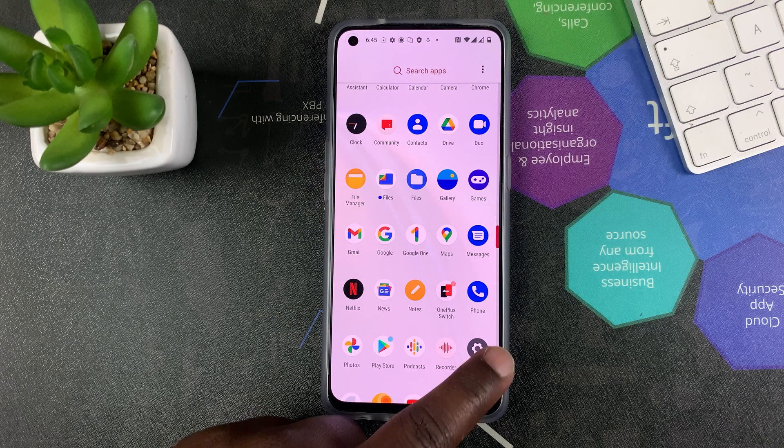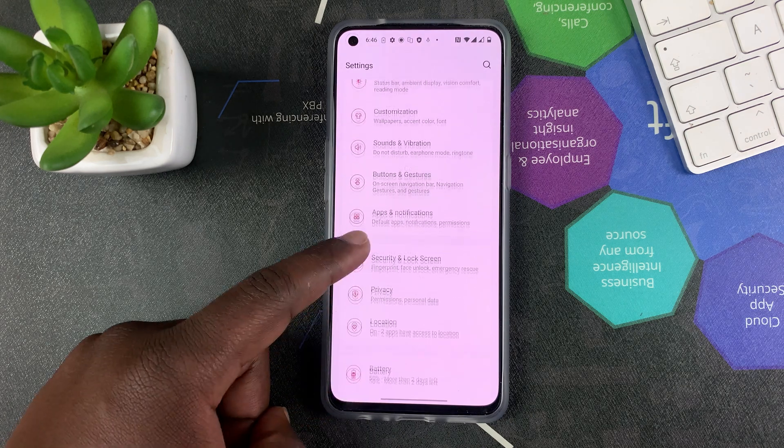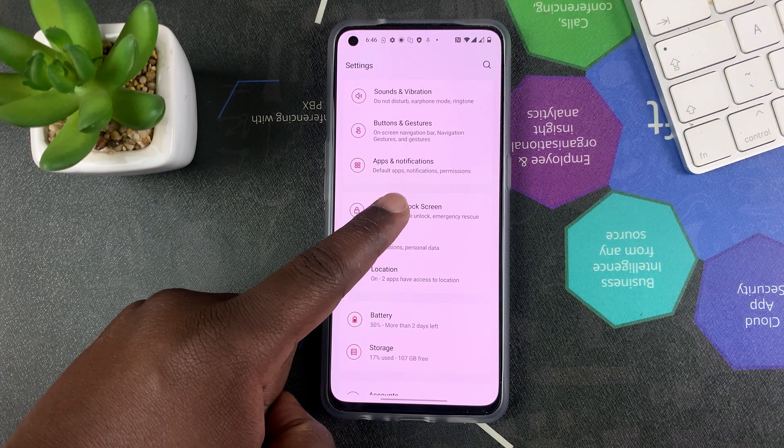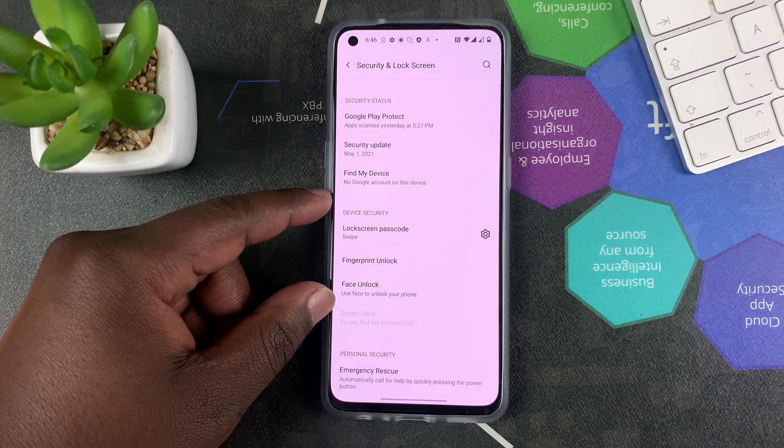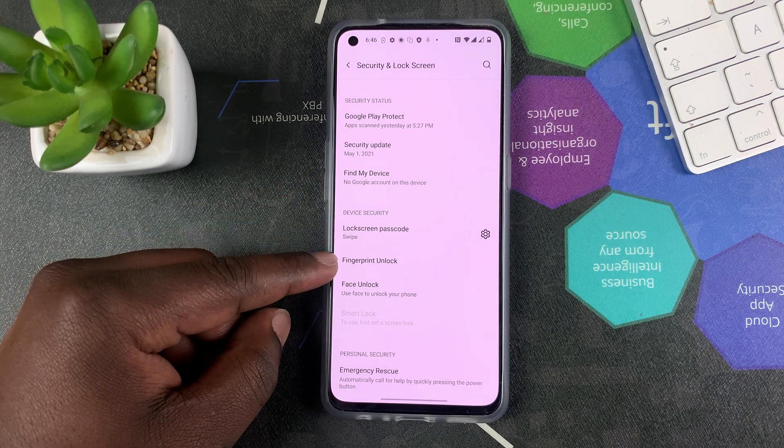What you want to do is go into Settings, and then on the Settings page go to Security and Lock Screen. Tap on that and it will take you to the Device Security section where you can select Fingerprint Unlock.